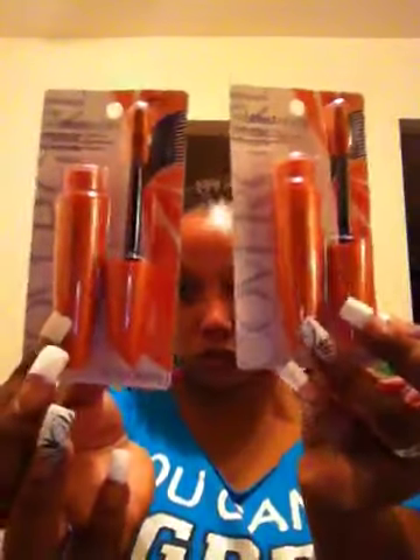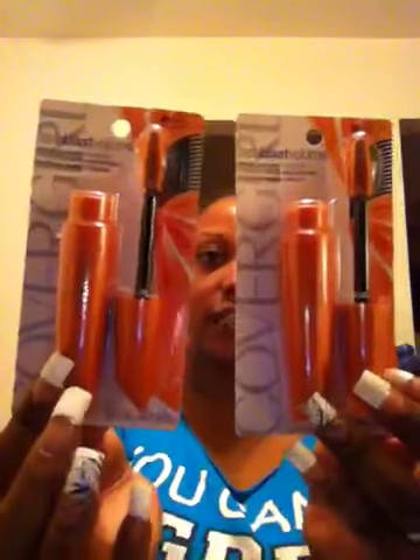I got two Covergirl Lash Blast Volume Mascara in Very Black. I like this mascara personally, I think it's pretty good. I grabbed some nail art pens — black and white, silver and pink. I grabbed an eyeshadow and blender brush duo. This is an LA Colors brush. I felt them, they're pretty soft. I don't know how they work though because I never used them.